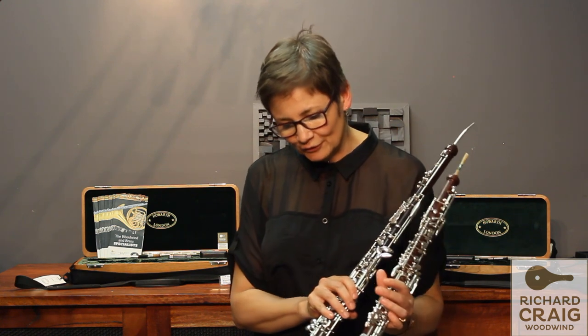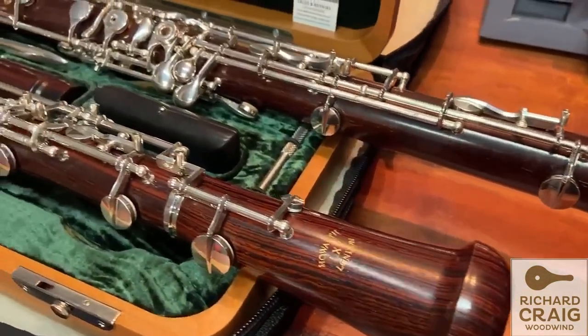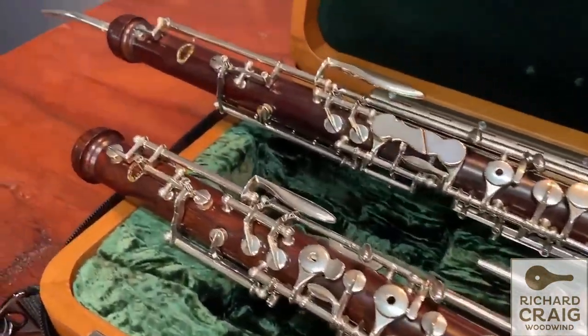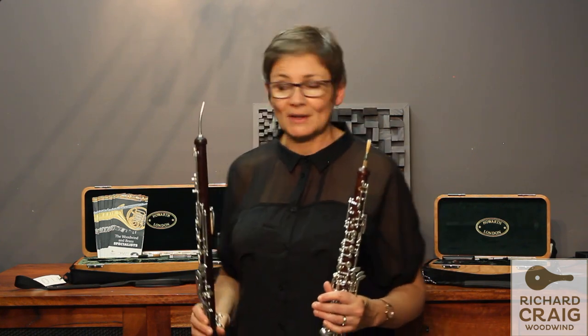The two together are just fantastic to look at. The finish and the craftsmanship, the detail, the colour of the wood and the way the grain works — they're just absolutely beautiful, this pair. But I'd never played them before today.